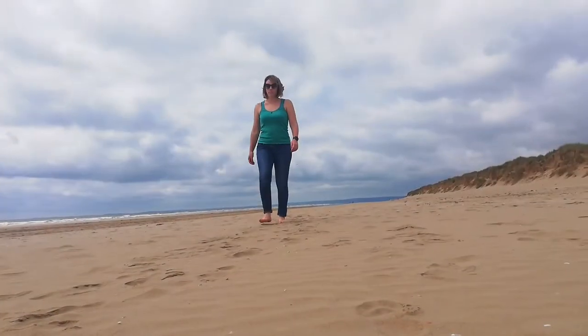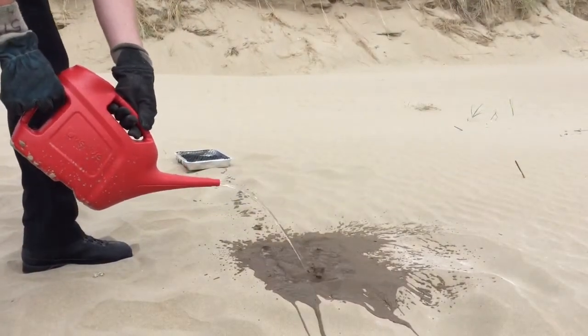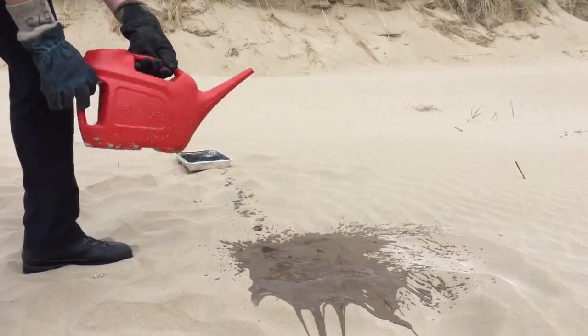Now imagine someone walking over a hot patch of sand after you've removed your barbecue. If using on a beach, pour a couple of buckets of water over the area where you had your barbecue.